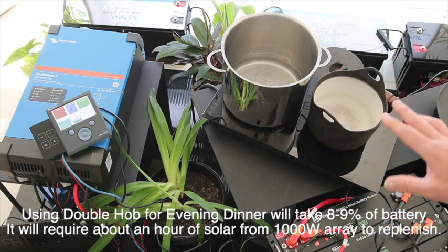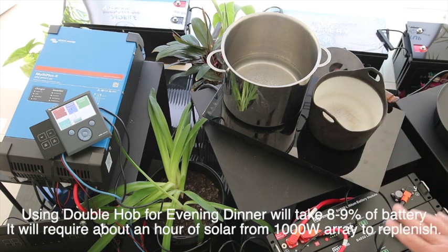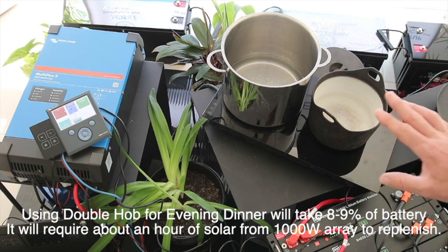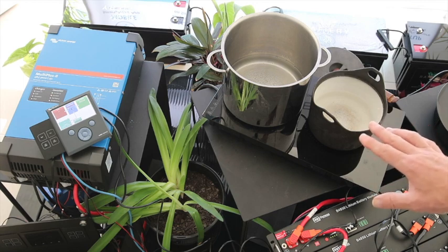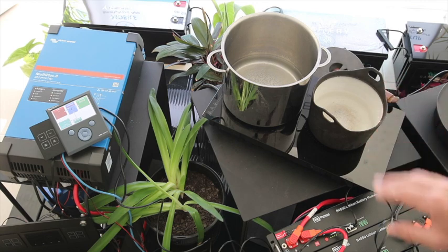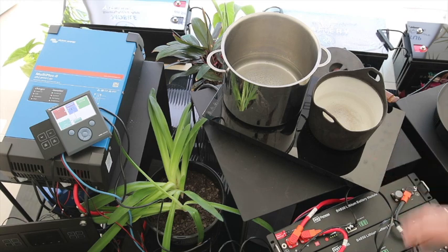If you've got 500 watts of solar, that'll take you two hours in the middle of the day to fully replenish it. So this truly is running on free energy — it's just a dramatic change from LPG. So that's about it. Have a look at our website. Thank you.